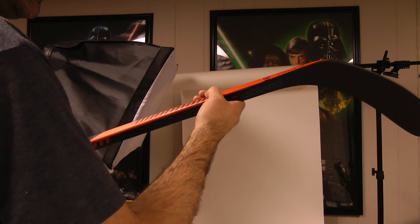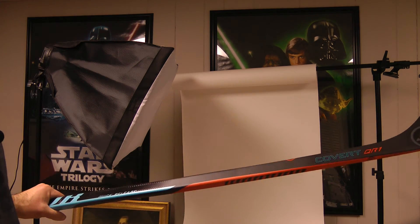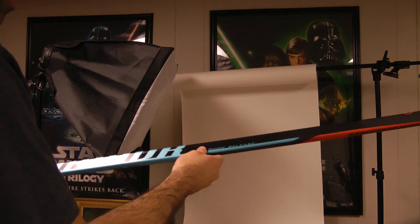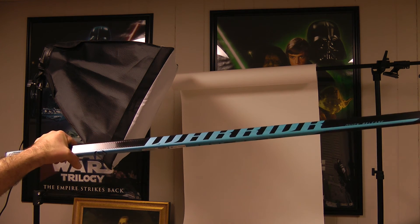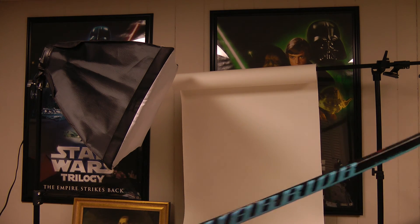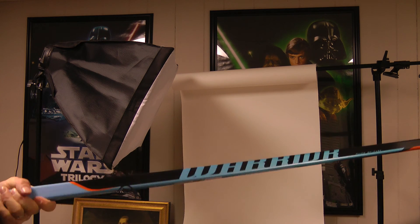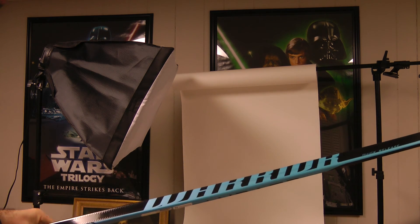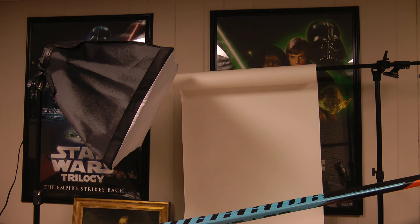I've just been hanging out all day playing video games with my daughter on Valentine's Day, so I'm trying to get this done so I can get it on the ice tonight. Anyway guys, I'll have some shots with this soon and maybe even a comparison video. It feels a little heavier, but it's their top of the line right now, so it should be fun. Upper Corner Hockey — make sure you like, subscribe, and comment below. Peace!